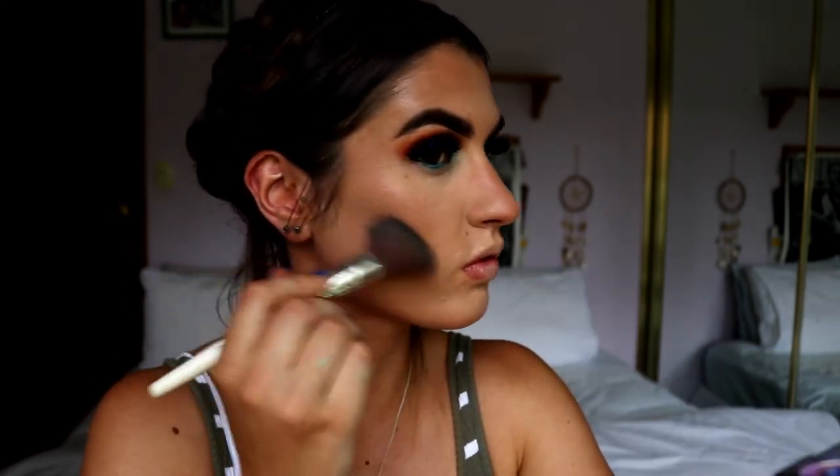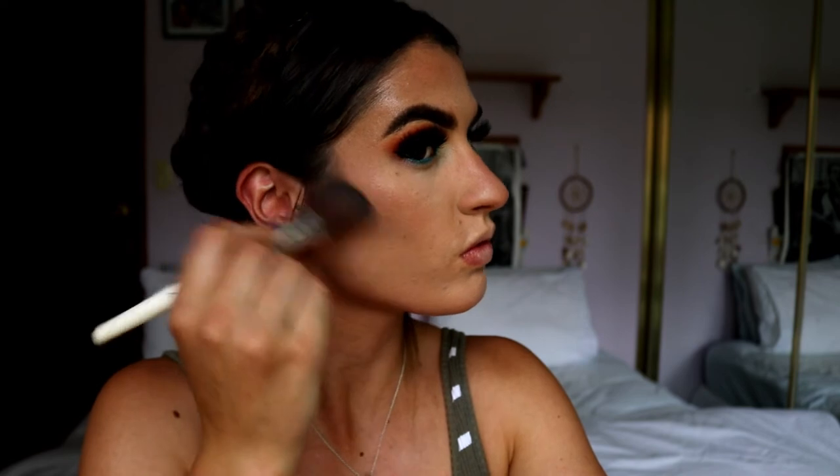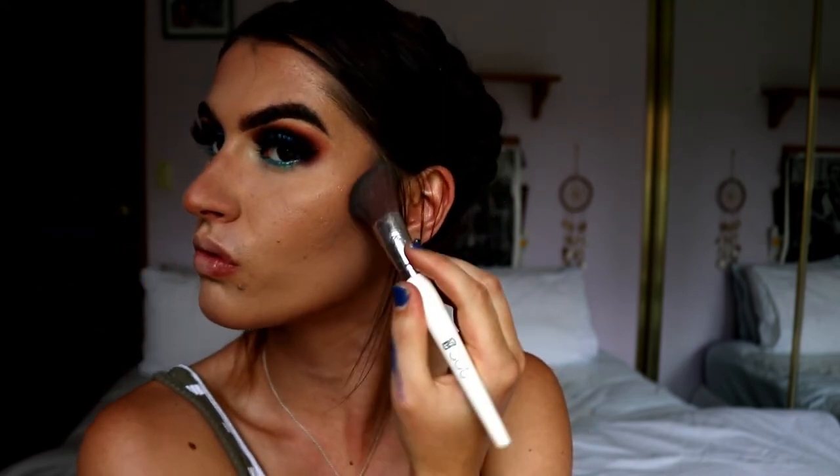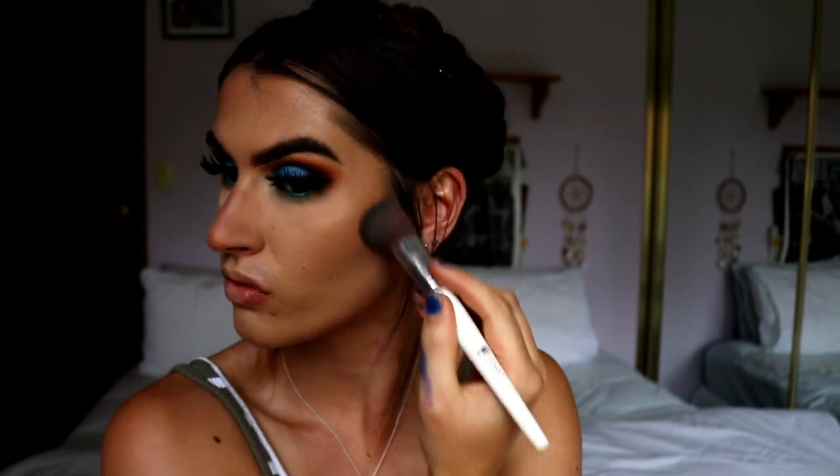Because it is quite a dramatic look I'm going to add a bit of deeper contour - I'm back into the love of contouring again. I'm grabbing my contour powder from Makeup Geek in the shade Breakup and applying it to the cheekbones to really chisel them out with my MP Set blush brush.